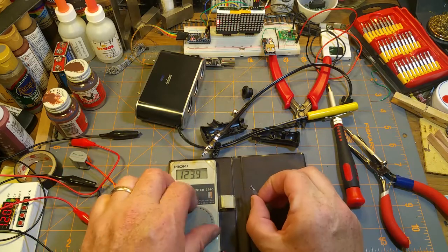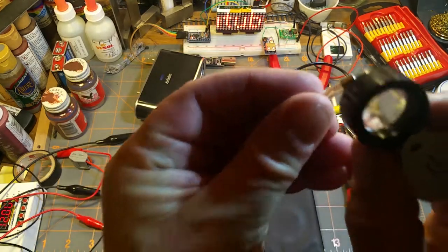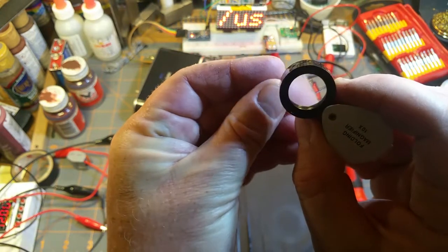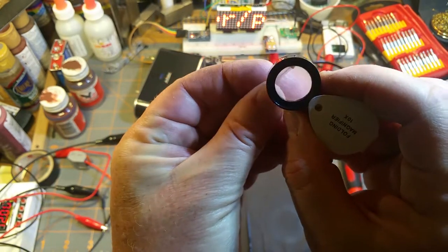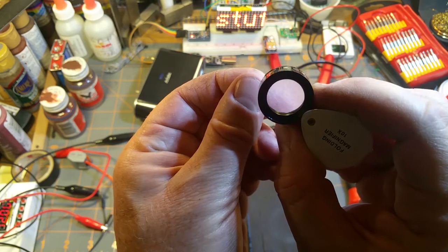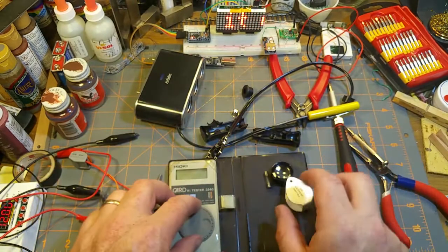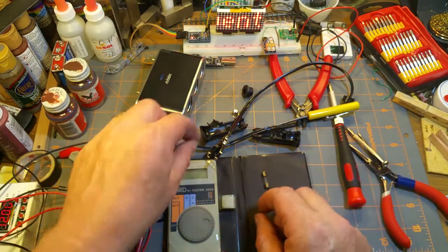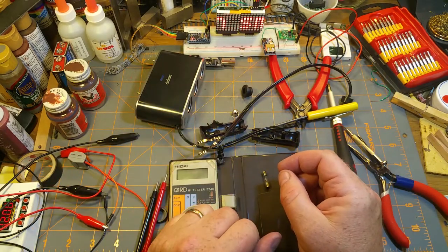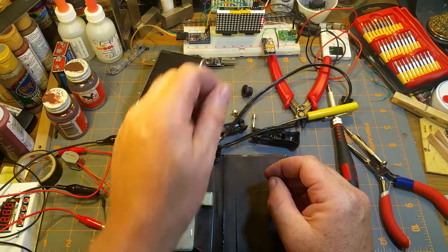The fuse didn't die. Did I ever look at that fuse and check what it was? Of course the markings are on the other side. F5A — five amp fuse. And it didn't blow even though it got stupidly hot. I'm going to have to look around and see if I can find another one of those, because this part worked great — this part is disappointing.